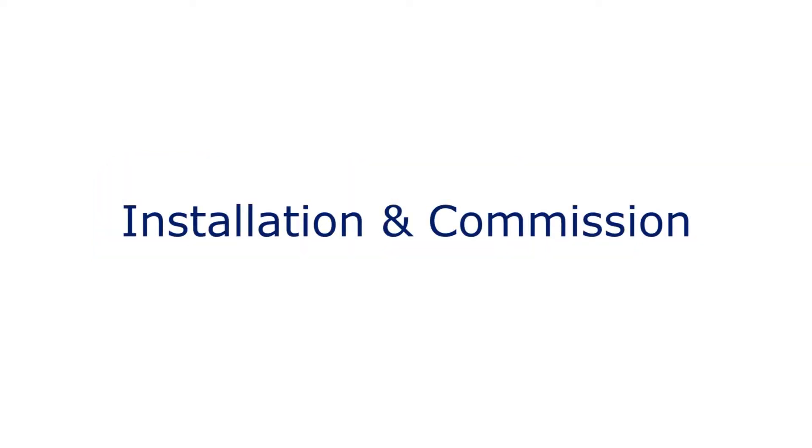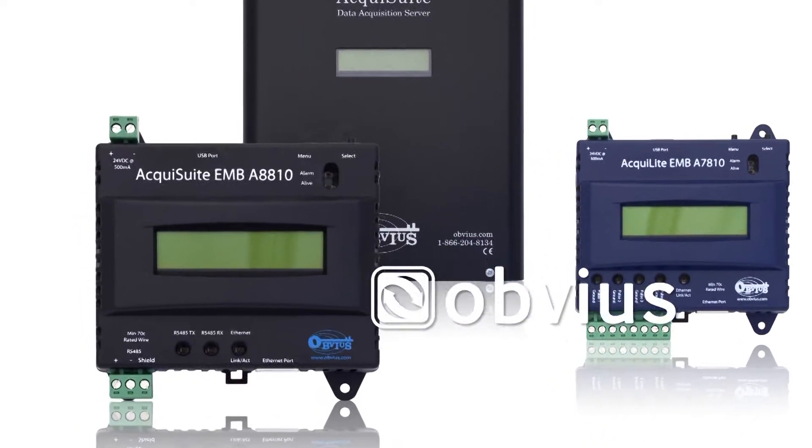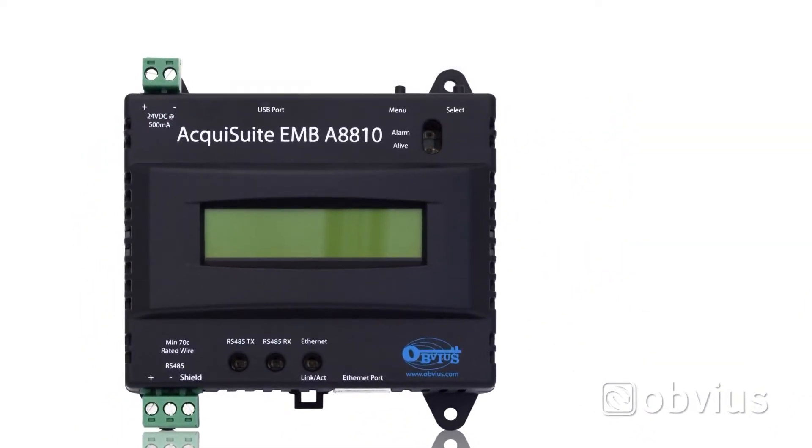The following video will cover initial installation and commissioning of the Obvius DAT acquisition server. We will be using the Obvius A8810 embedded AquaSuite as a demonstration. The AquaSuite acts as a foundation to allow users to easily monitor and measure various energy meters and sensors.